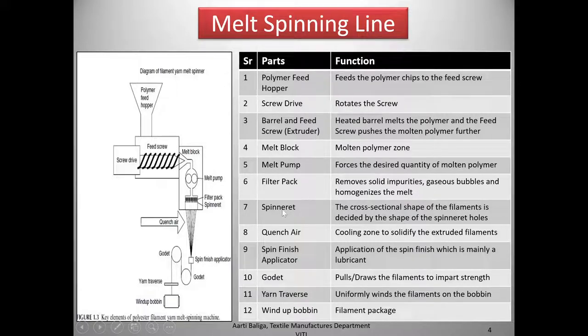The filter pack removes solid impurities and gaseous bubbles, and also homogenizes the melt. Then the melt goes through the spinneret — the cross-sectional shape of the filaments is decided by the shape of the spinneret holes. As soon as the melt comes out from the spinneret, there is a quench air or cooling zone which solidifies the extruded filaments. Next comes the spin finish applicator, which applies a lubricant. Then we may or may not have a set of godets which pulls and draws the filaments to impart strength.